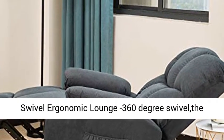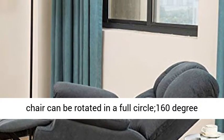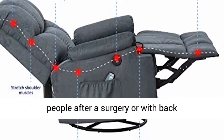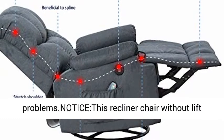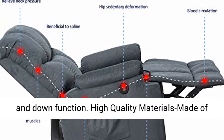The 360-degree swivel ergonomic lounge allows the chair to be rotated in a full circle. 160-degree reclining provides optimal comfort, especially for people after surgery or with back problems. Note: this recliner chair does not have a lift and down function.